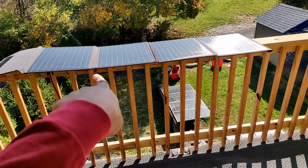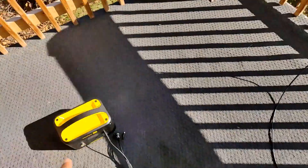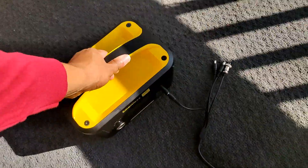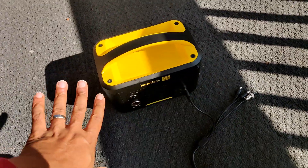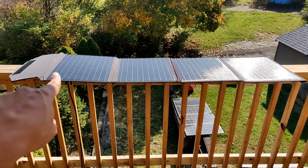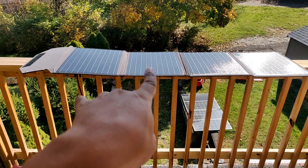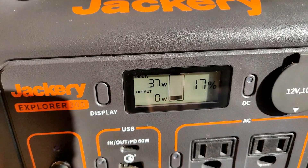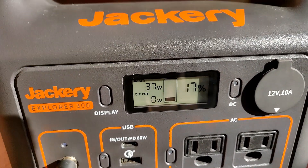Rockpals 100 watt ETFE quad fold is going into the Smartless. Let's put the Smartless in the shade a little bit. Downside of the Smartless — it doesn't tell you how much power is pulling in. But if we had to guess, it's pulling in the same amount as the Xtar, which is getting 37 watts. So it's safe to say that one's probably getting about that, maybe a little less.